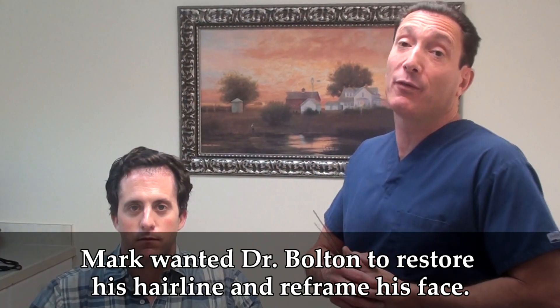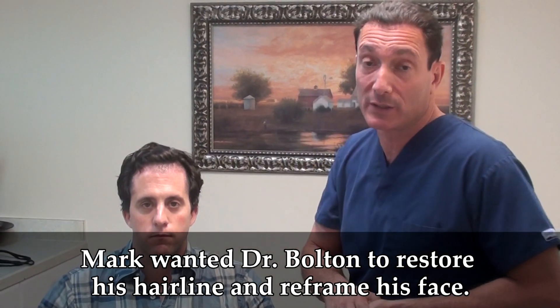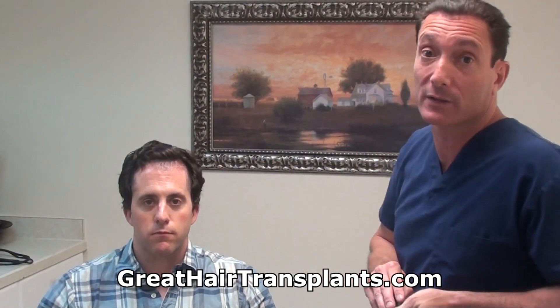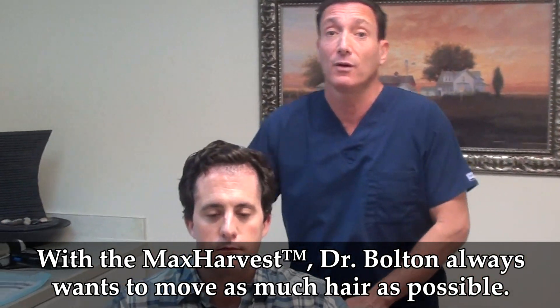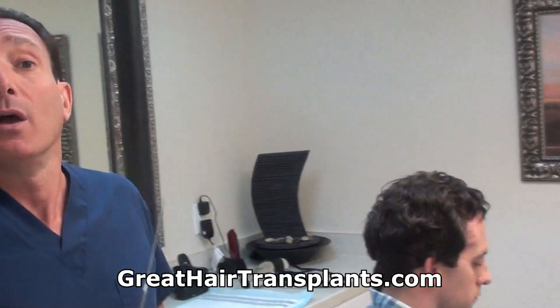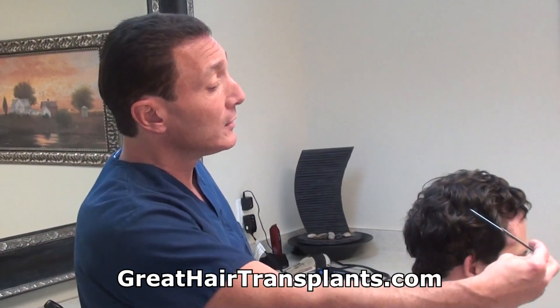What Mark came in for was he was wanting to restore his hairline that was receding and he also wanted to help reframe his face with the temples. When we did the max harvest hair transplant, we always want to move as much hair as we possibly can from the back of the head to the front of the head, taking those good hairs that are programmed not to be sensitive to the hormone conversion that causes loss, to the area where they have a good blood supply and they grow fine.